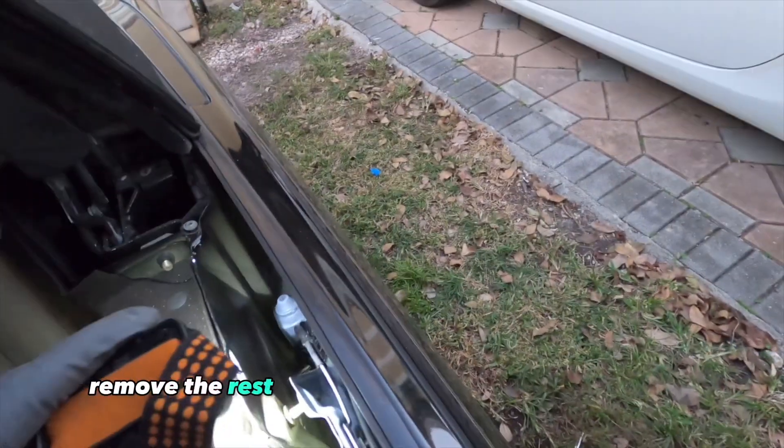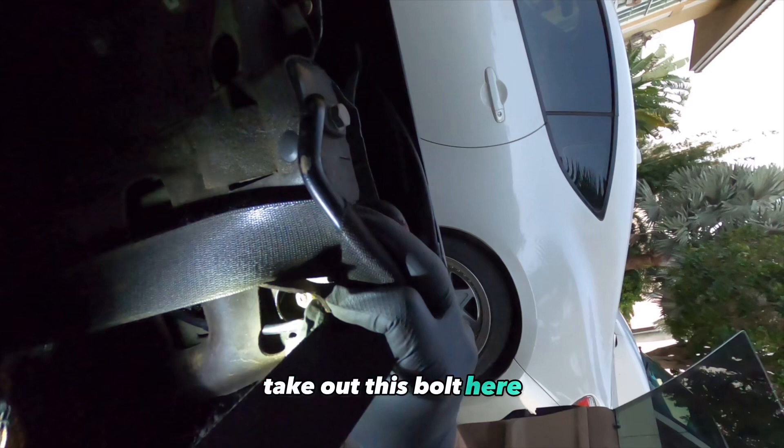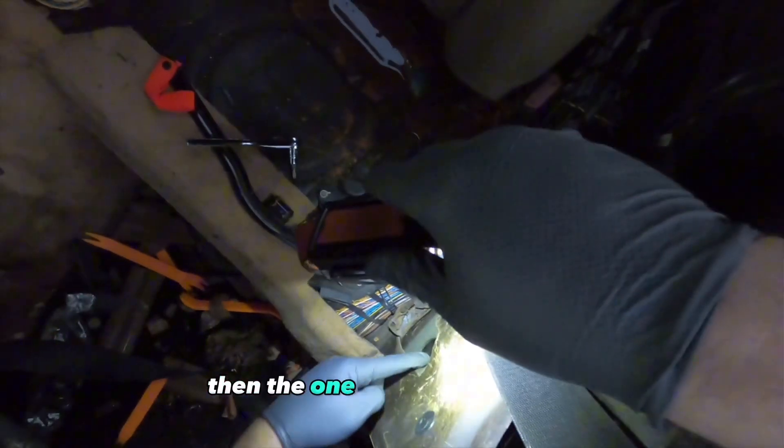Now we're gonna remove the rest of the regulator bolts and pull it out. Take out this bolt here, then the one at the bottom.